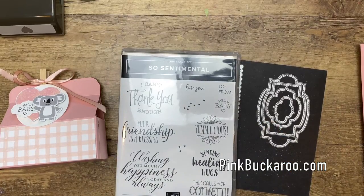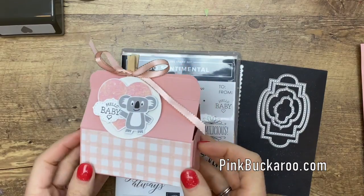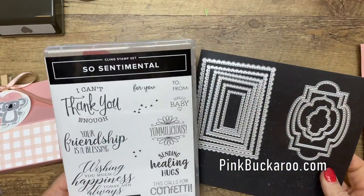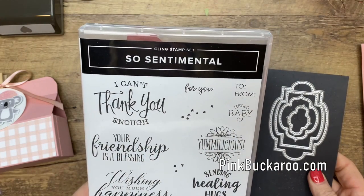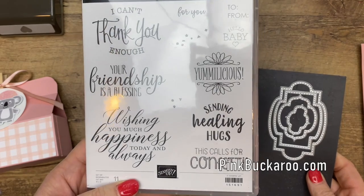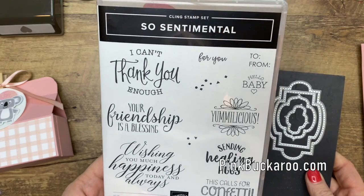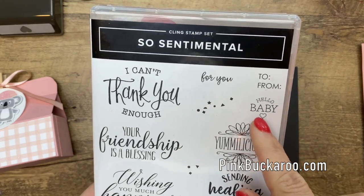Hey everybody, Erica Sirwin here from Pink Buckaroo Designs, and I've got a fun little project for you today — a little treat box. This week I'm focusing on the So Sentimental bundle from the 2020 Stampin' Up spring catalog. This set is so fantastic; I just love all the different fonts. It has a sentiment for every season, every reason really, and they're big. For this project, though, we're going to use one of the small ones.